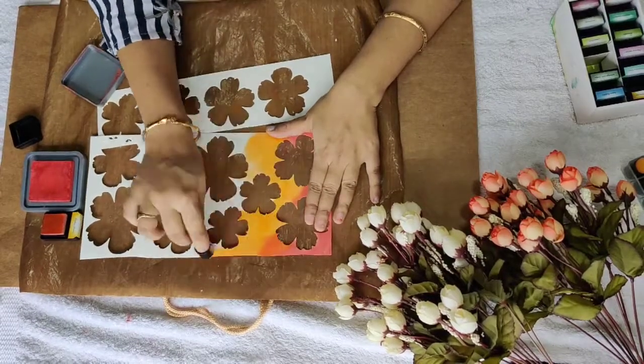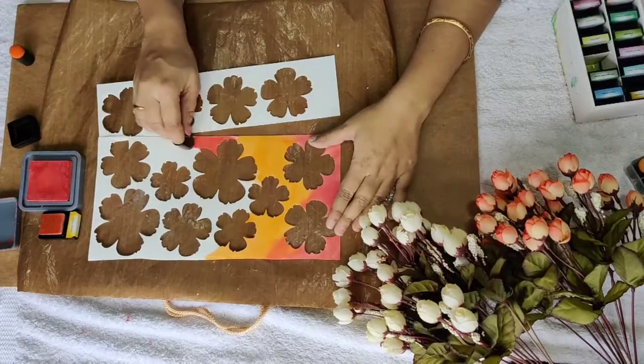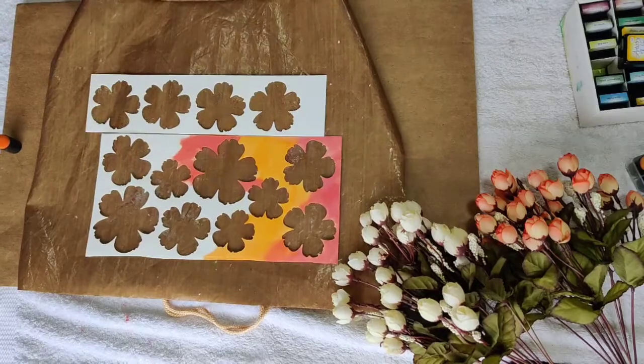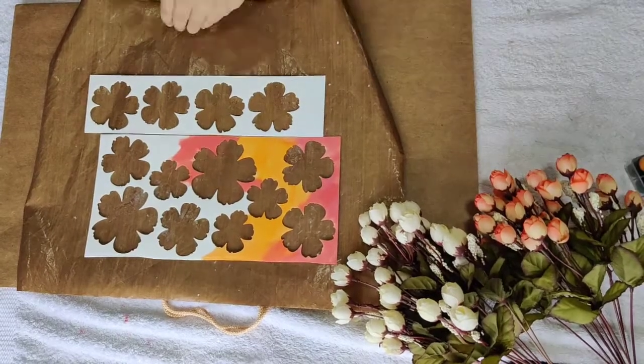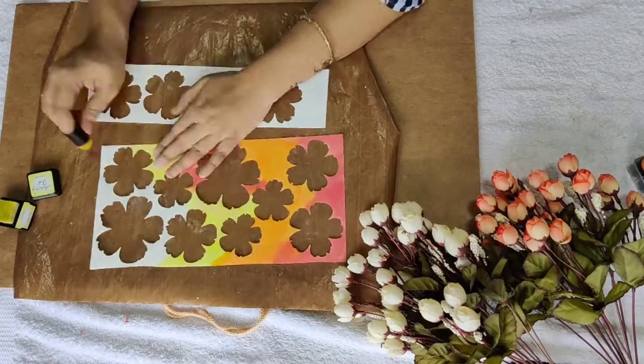I have a habit of storing all my scraps, so I am using these for the background. If you don't have such negatives of flowers, don't worry — you can use just a single piece of paper and create a background like this.